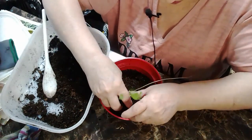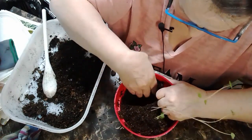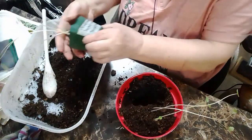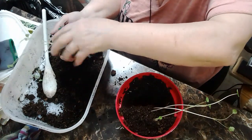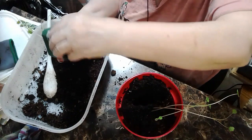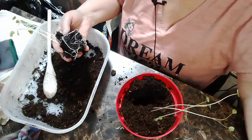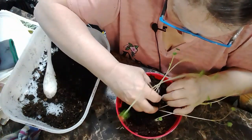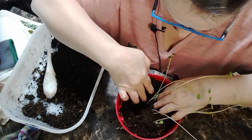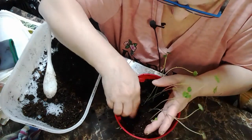I'm still gonna put it in. Let's get the other one in here and then we'll fix it. This is pretty damp - yeah, way too much water. Okay guys, get in there, trying not to damage the roots.